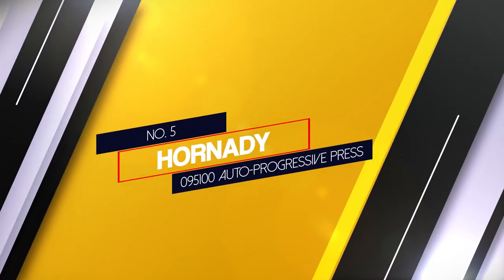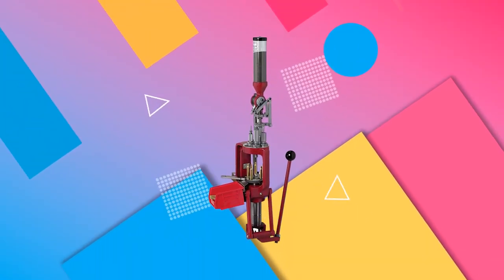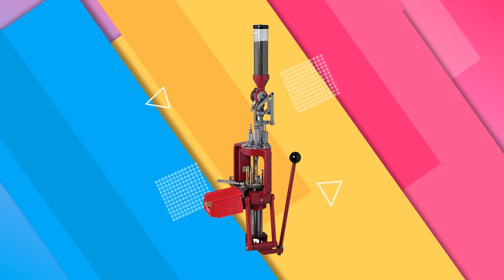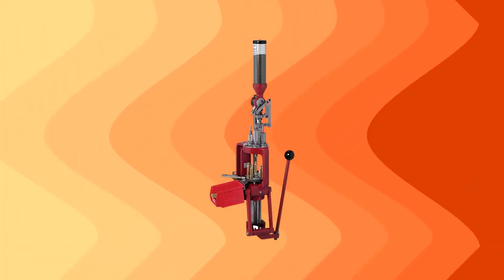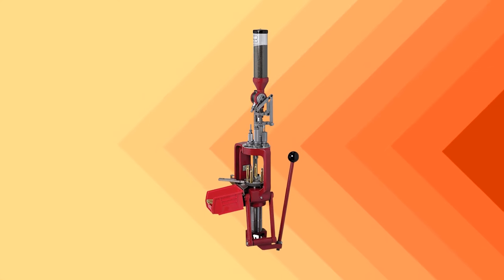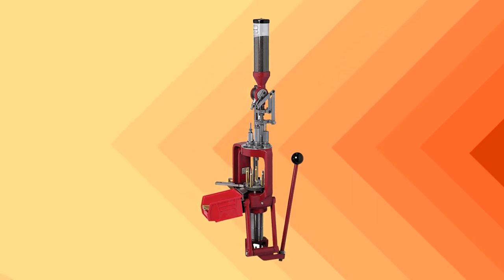Number 5: Hornady 095100 Auto Progressive Press. The Hornady 095100 Lock-and-Load auto progressive reloading press features an easy-load system. This system speeds up the production process without the need for special adjustments. This easy-to-operate 30.9 pound progressive press comes with 5 auto-indexing stations for fast reloading, and has a quick-change bushing system for quick-change die and caliber conversion.